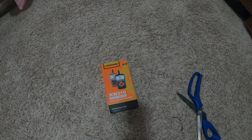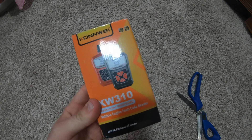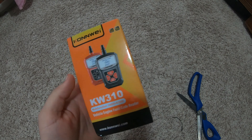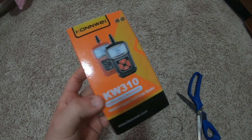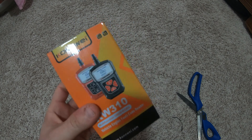Nowadays when your check engine light kicks on you can't even remote start your car, so I went with this really cheap $16 code scanner from Amazon — link will be in the description below. If I have any problems with it, I'll also put down there that I returned it.